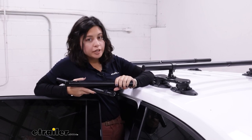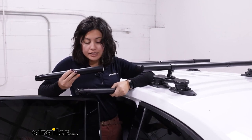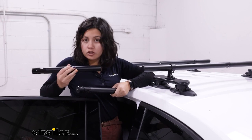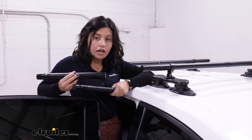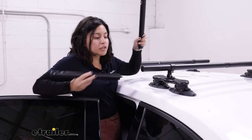Whether you have the Sea Sucker Monkey Bars or the Ridge Ready Monkey Bars, if you have a Sea Sucker Round Roof Rack, this is going to be an extension piece for you. It goes into the middle of your bar setup and adds about 12 inches to each of the crossbars.